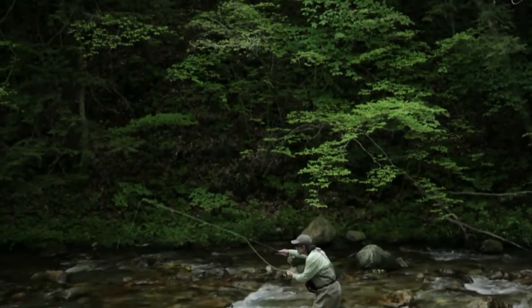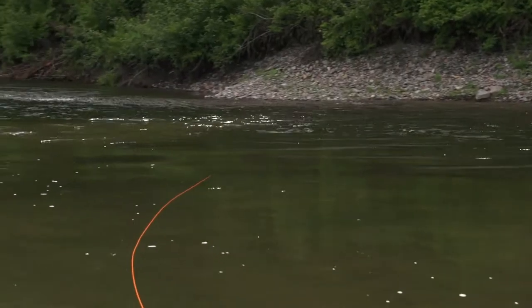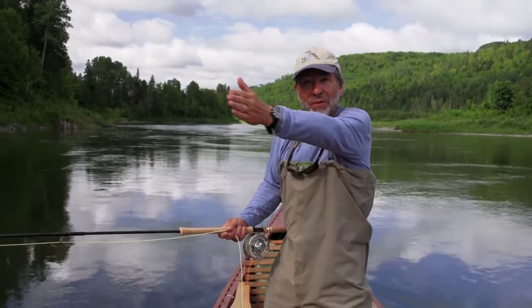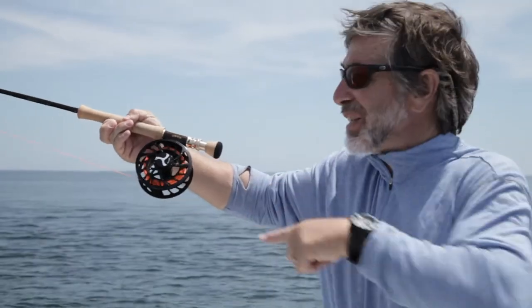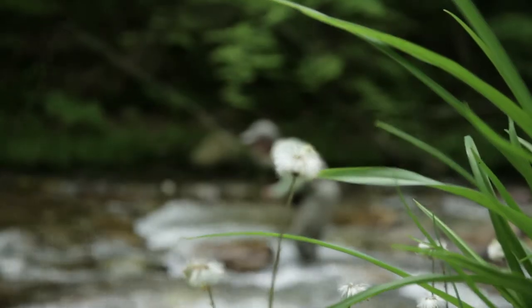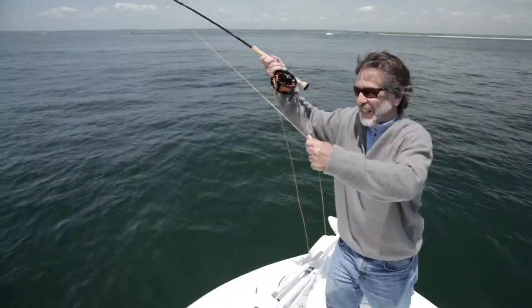The Orvis Guide to Fly Fishing is a revolutionary new television series that teaches novice fly fishers the basics needed to get started. Hosted by respected author and instructor Tom Rosenbauer, the Orvis Guide to Fly Fishing gives anglers all the essential facts needed for all species in all waters.